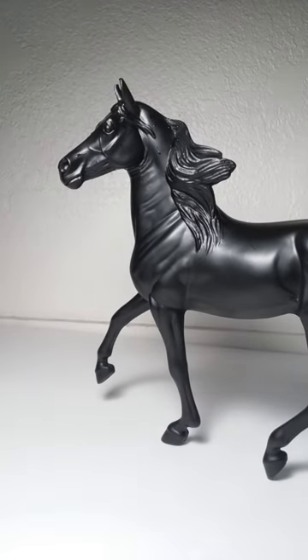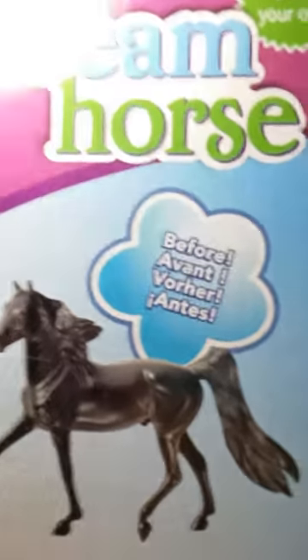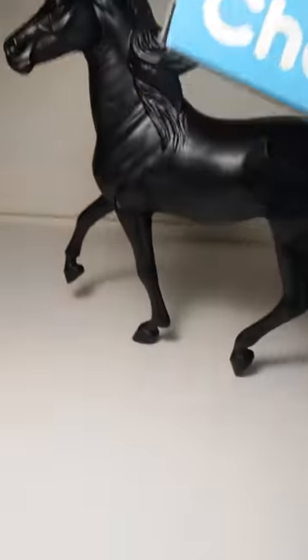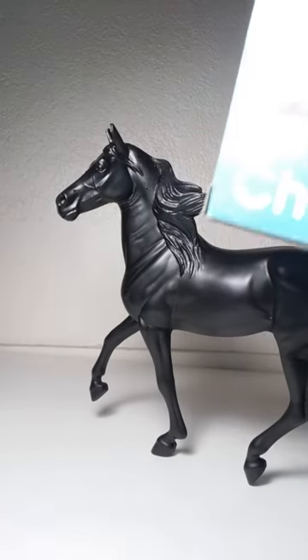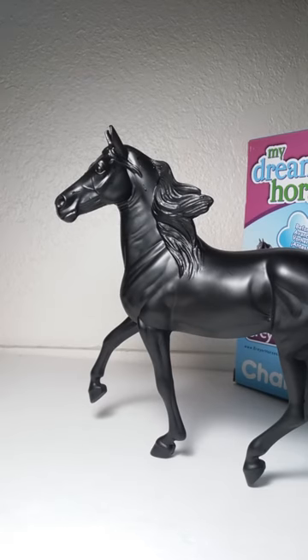So yeah, that is my toy review for the My Dream Horse by Breyer. I'm really happy about this, I'm so happy I got it, and I recommend you guys check it out too.